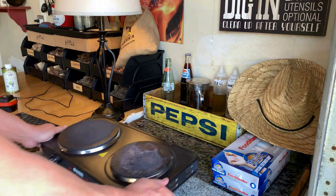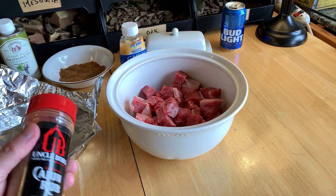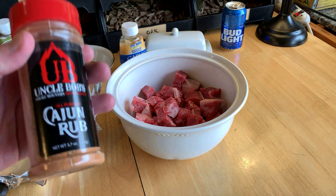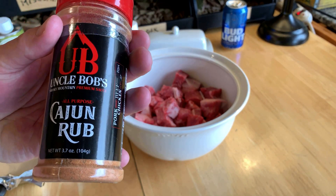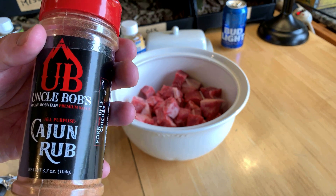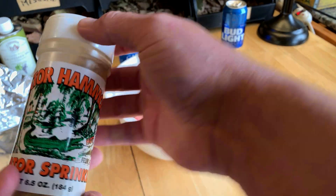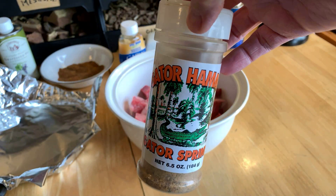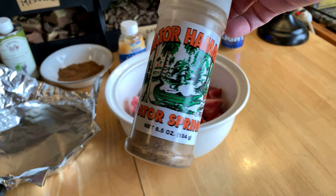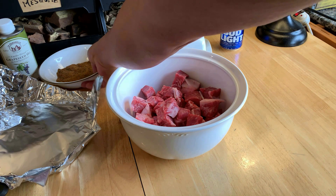I want to make some Cajun butter garlic steak bites. I was not too impressed with this Uncle Bob's Cajun rub — maybe because it's all-purpose — it doesn't have enough salt or enough heat in it. So I'm gonna supplement it and mix it together along with Gator Hammock Gator Sprinkle, which you can get on Amazon. It's got good saltiness and good heat to it as well.